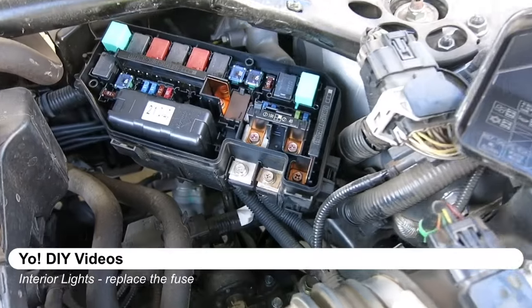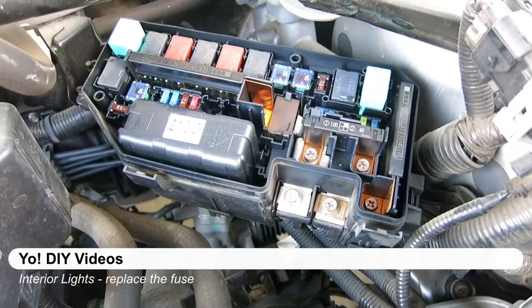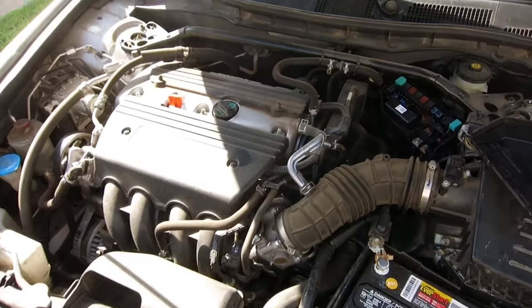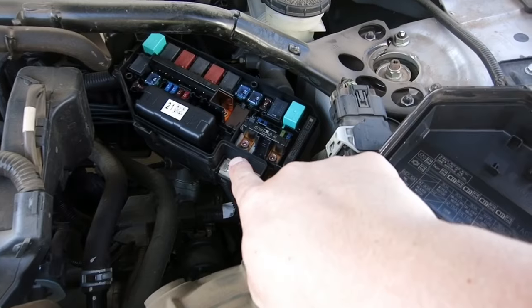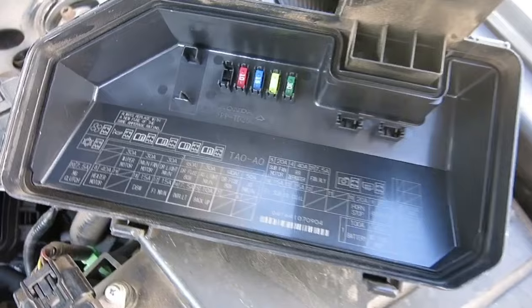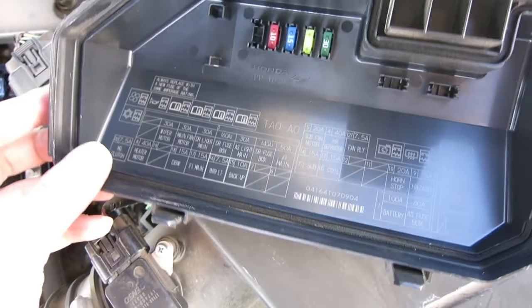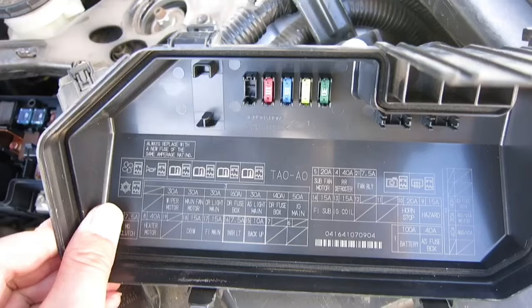On the 2008 Honda Accord four-cylinder, this is where the fuse box is. In relation to your engine, it's going to be located right here. Whenever you pry it off, it'll show you that exact same diagram — which is great because people often lose their instruction manuals.